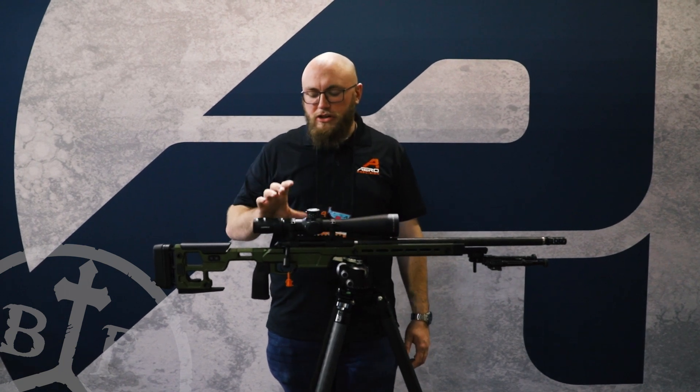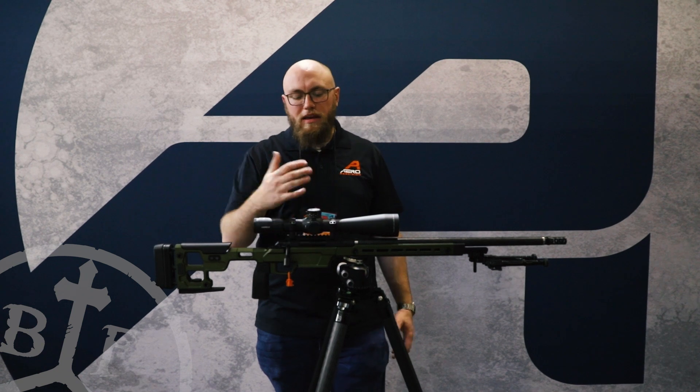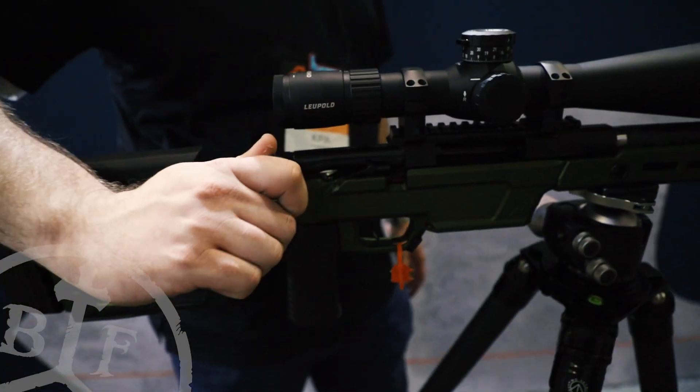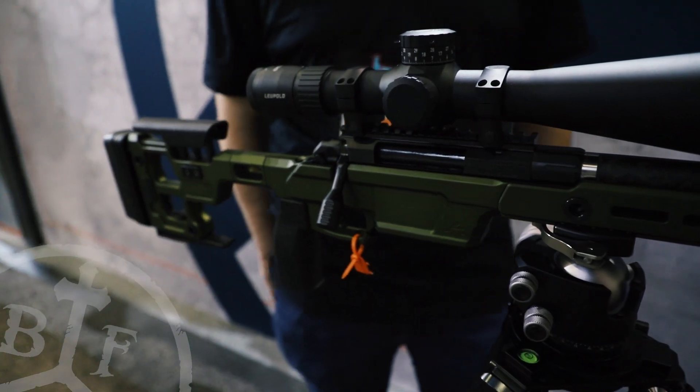Getting into the features of the action itself, we have an integrated top rail here. It's 20 MOA, giving you a little bit more adjustments out of your optic. Going inside here, the bolt is a push feed action with three lugs and interchangeable bolt heads, so that's going to support stuff from six mil all the way up to some short mags.